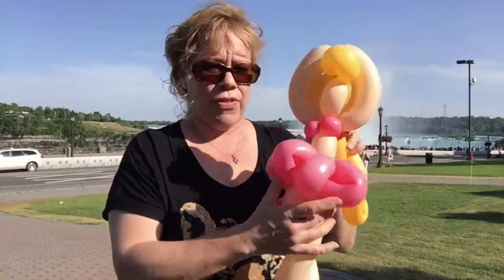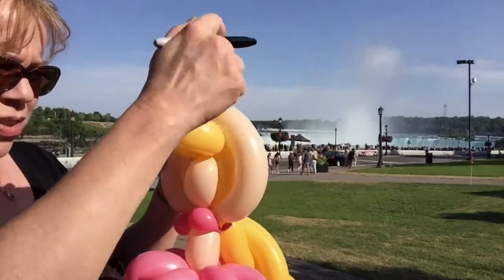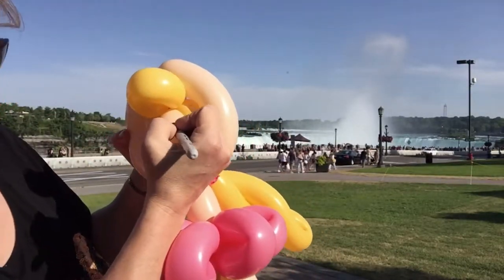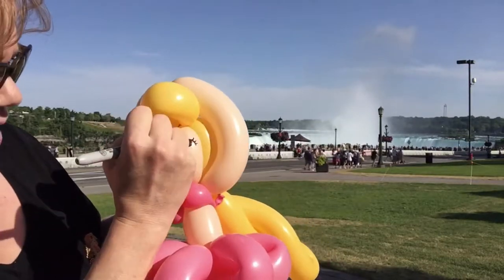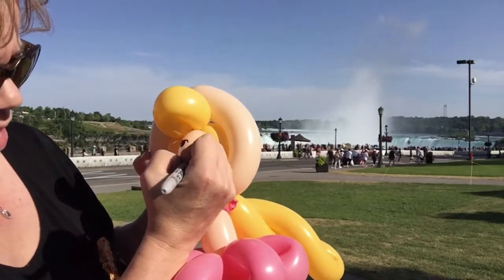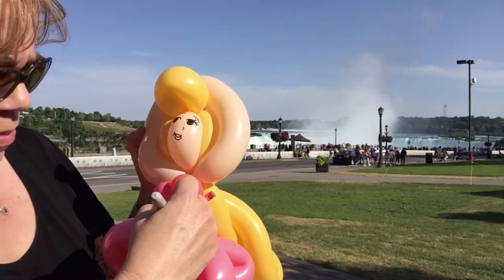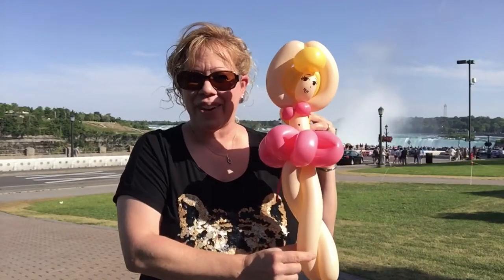Then we're going to put a face on her — here's our ballerina. I'll show you again how you draw the face: two little curves, little ovals, three little eyelashes, a little nose, and a smile. Maybe eyebrows and the belly button. There is your little balloon ballerina.